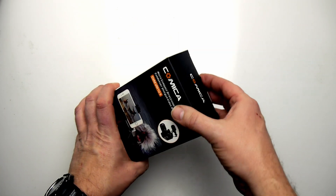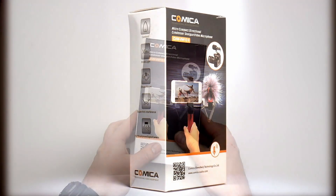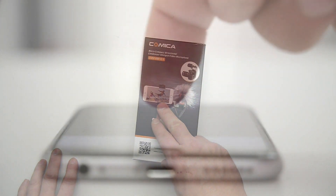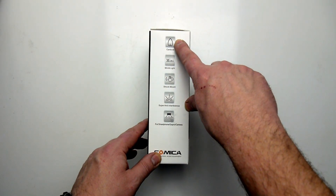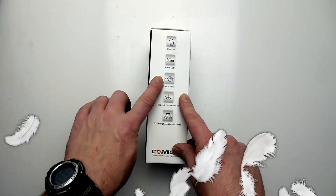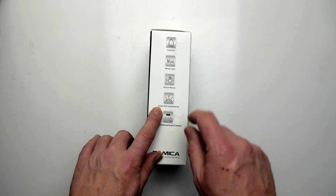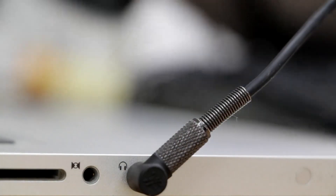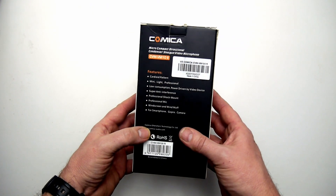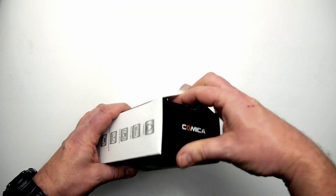Let's jump in and see what we've got in the box. It's quite self-explanatory. You can use this microphone on a smartphone rig, as we can see in the photograph, and also on your DSLR. It has a cardioid pattern. It's very light, obviously contains the shock mount, and it has an interference circuit as well.